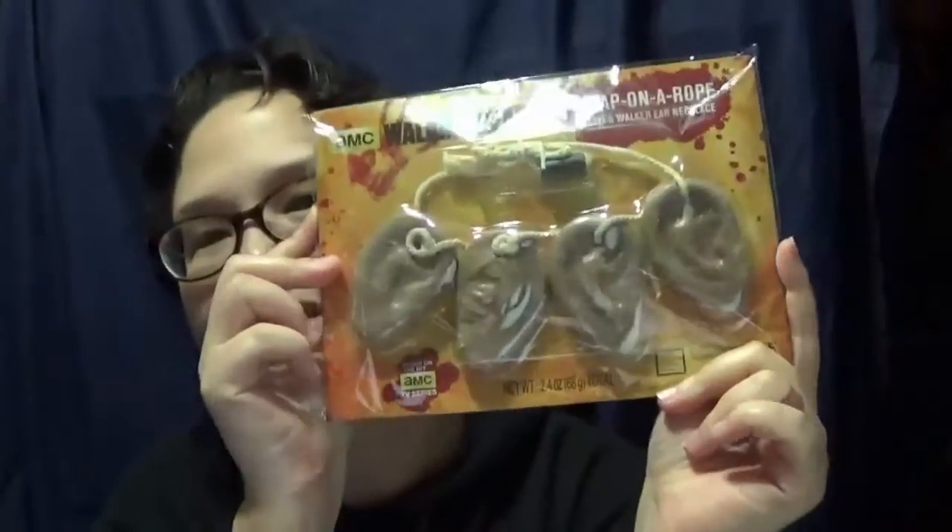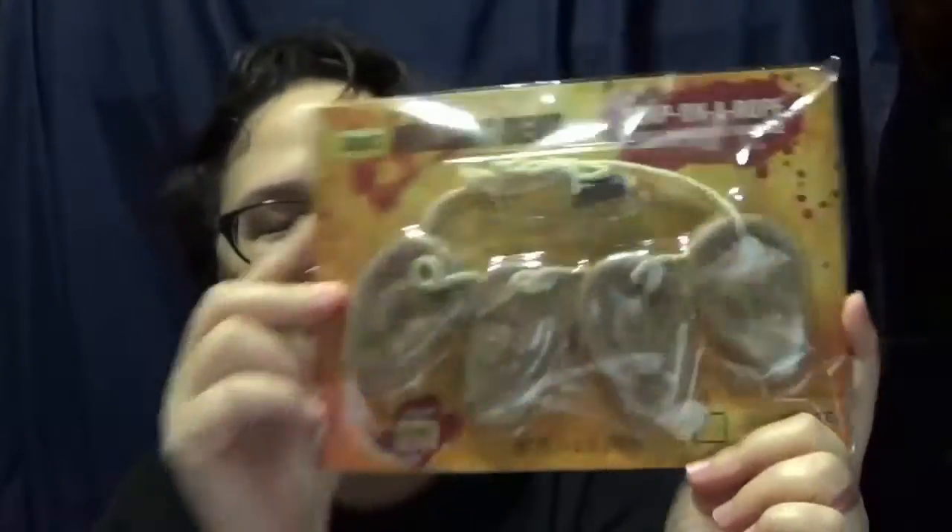Oh cool, I got myself an ear necklace — soap on a rope ear necklace. So it's soaps. Well, all right, that's interesting. What's the soap smell like? Walker ear necklace. Can't smell it through the bag and the secure blister that's around it. But yay — Daryl's ear necklace, soap on a rope. How odd.